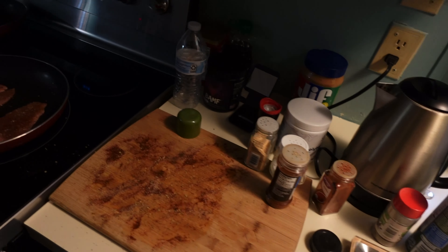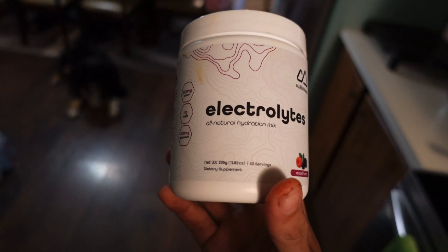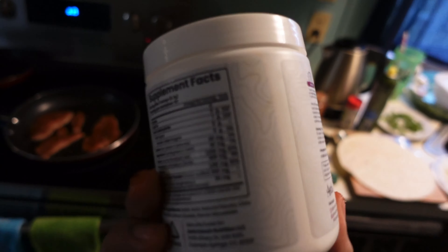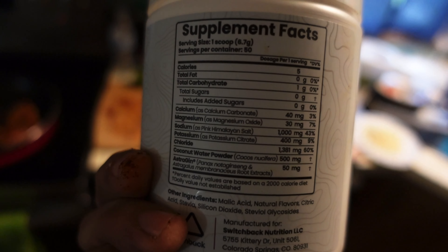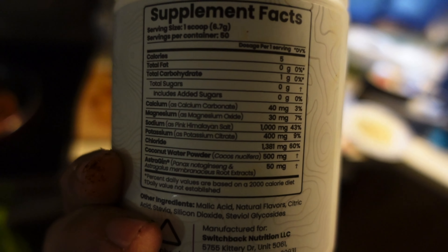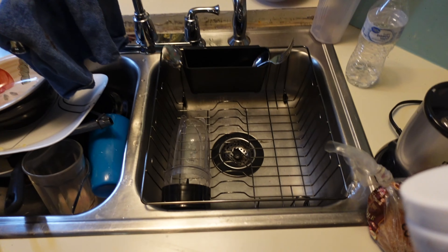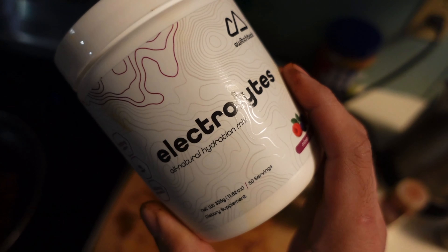Meanwhile I'm going to show y'all what I've been drinking in terms of hydration. I've been using these Switchback Electrolytes. This guy I follow on Instagram named Jeremy Miller sells these. They're pretty good — only 5 calories per serving. A lot of good ingredients: the essentials — sodium, magnesium, potassium for electrolytes. Not underdosed like usual drinks, like Prime and stuff like that. I have a scoop every morning. It really helps because I always wake up really dehydrated.